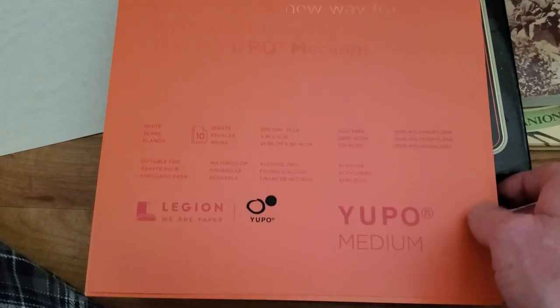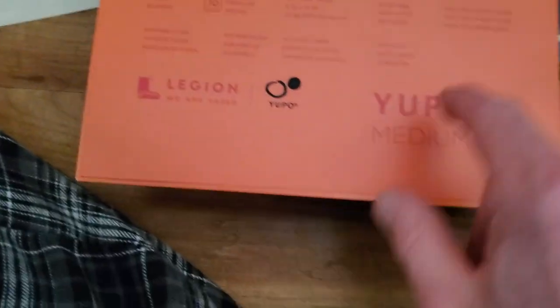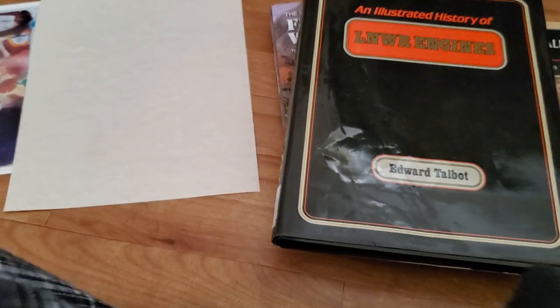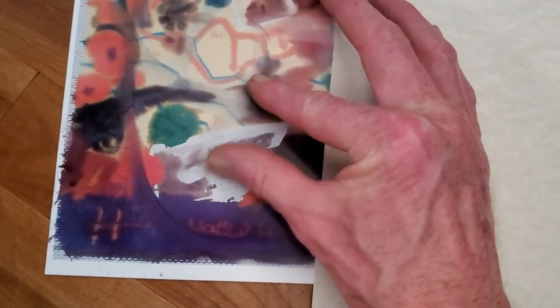So here's the Yupo paper — I just picked it up as practice. This is the medium bond, which is 74 pound bond. That's pretty thick, a lot thicker than your 22 pound normal printer paper. Look what happens when you don't use the right combination — that's why my fingers are an absolute mess. I wanted to see what it would do, and now I know. But I'm finding it interesting.